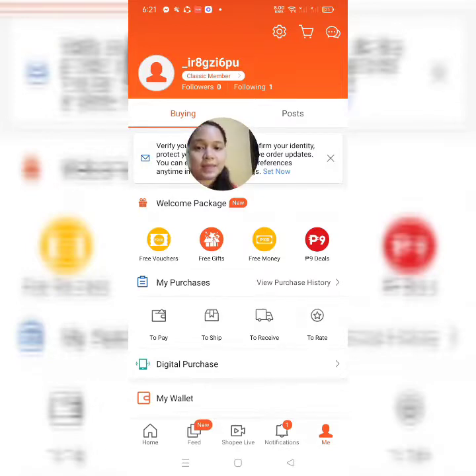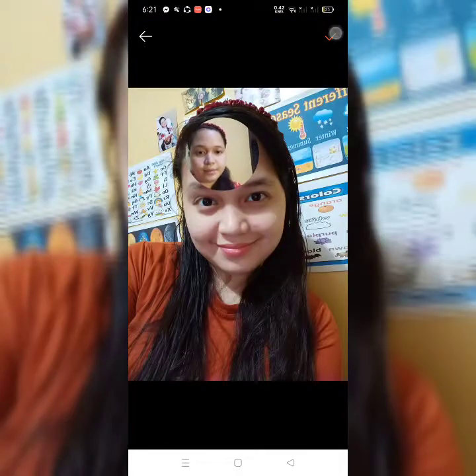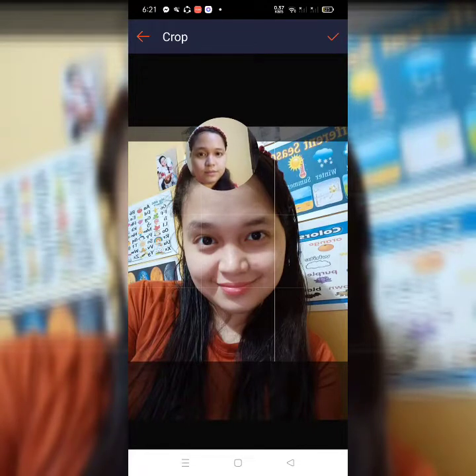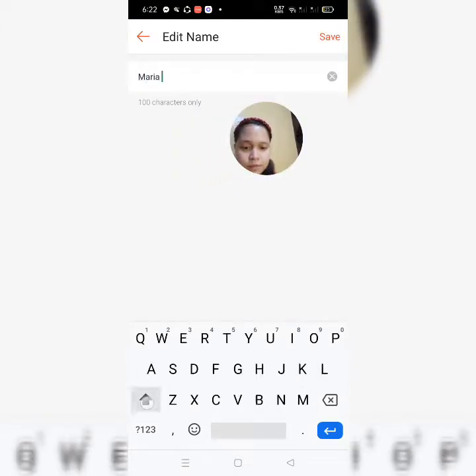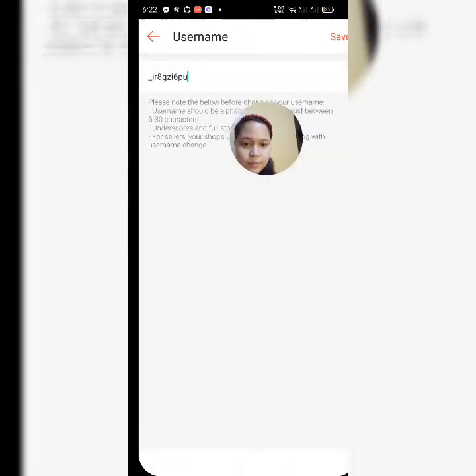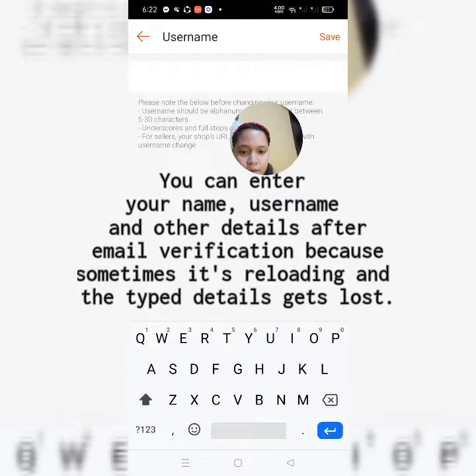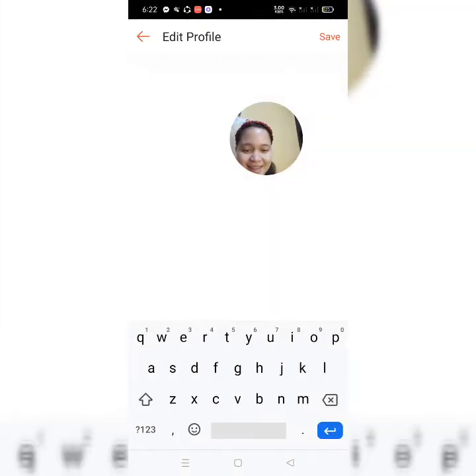Ayan guys, since wala pa tayong naiilagay na pangalan sa ating mismong profile, click natin yung mismong profile icon doon sa taas — yun sa classic member. And then, maglagay tayo ng picture. In-next natin yan. And then, mag-set tayo ng pangalan. Maglagay tayo ng username. Tapos, i-save natin. And then, maglagay tayo ng bayan natin.